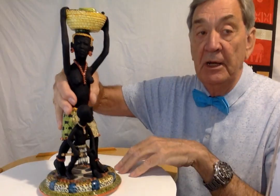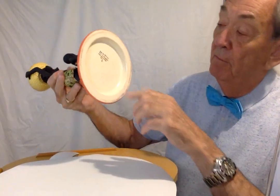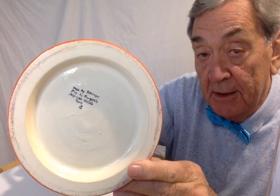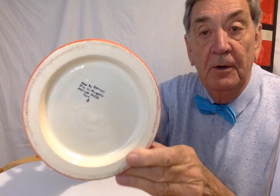If I just show you on the bottom, the date on here is 2016. Not much you can see there, but that's the date and the names of the two people involved.